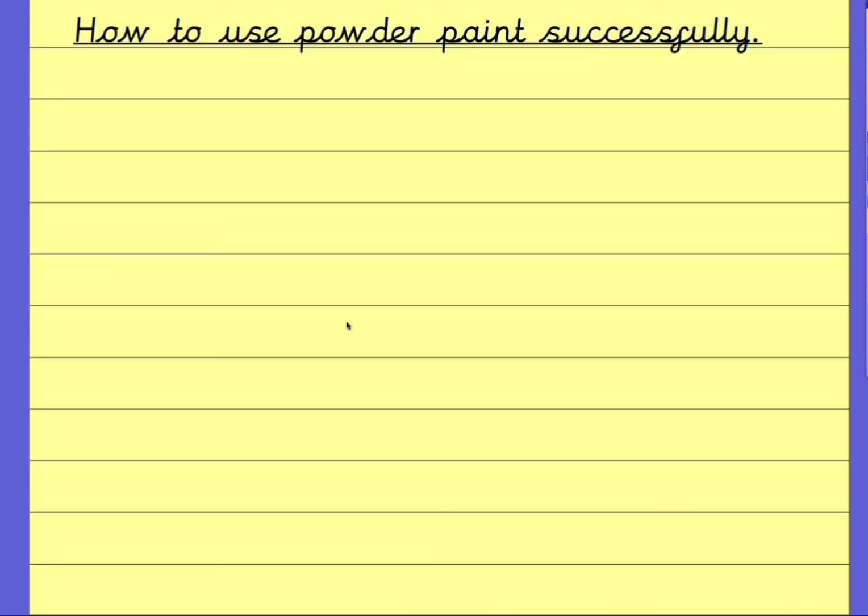Your job now is to have a go at writing your own instructions for how to use powder paint successfully. Think about all of the things that we normally think about when we're in class together. Make sure that all of your sentences start with capital letters, and make sure that all of them end with full stops. Make sure you're really thinking about being clear and concise the whole way through. If there are any spellings that you struggle with, maybe use a technique where you write them down on a piece of masking tape — or a piece of scrap paper — and look and check to see which one looks right. Good luck! I'm sure you're going to be absolutely amazing, and as always we would love to see any examples of your work sent to us on email. I can't wait to see all of your clear and bossy instructions.